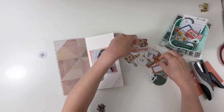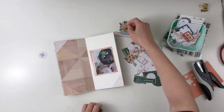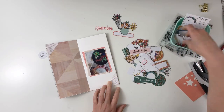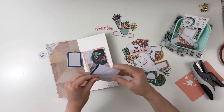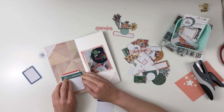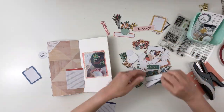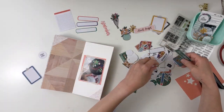I have this bin full of Feed Your Craft ephemera and their ephemera is so inexpensive. I just love how much you get and how simple it is. I can use this all day long on my Project Life and in my Traveler's Notebook spread, so that's one of the reasons why I purchased a couple of things from the past kits.